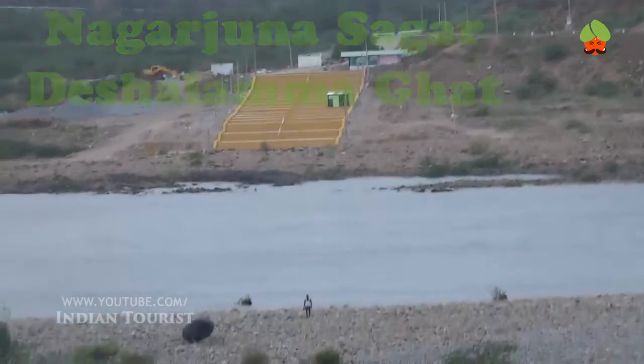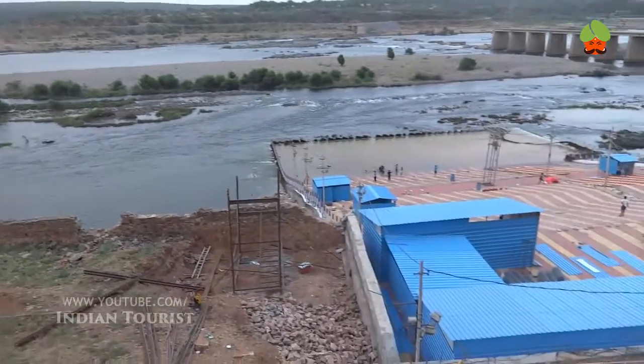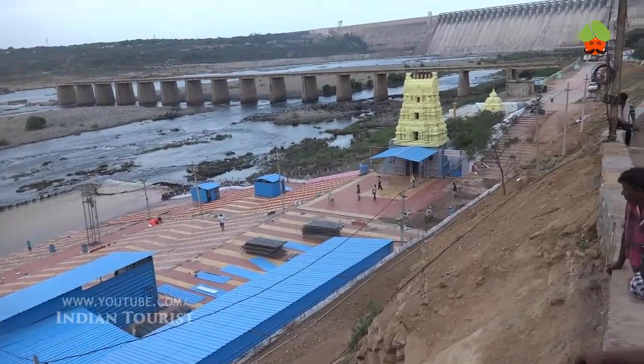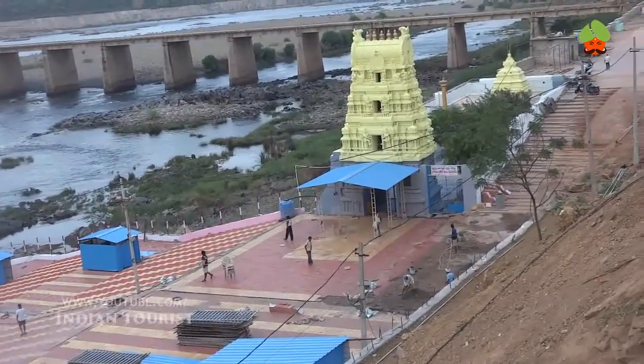Nagarjun Sagar was the earliest in the series of larger infrastructure projects initiated for the Green Revolution in India. It is also one of the earliest multipurpose irrigation and hydroelectric projects in India.